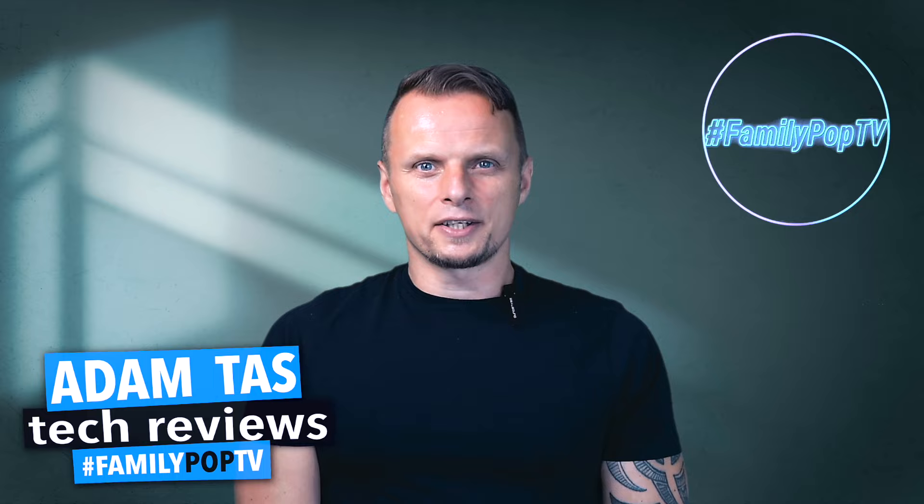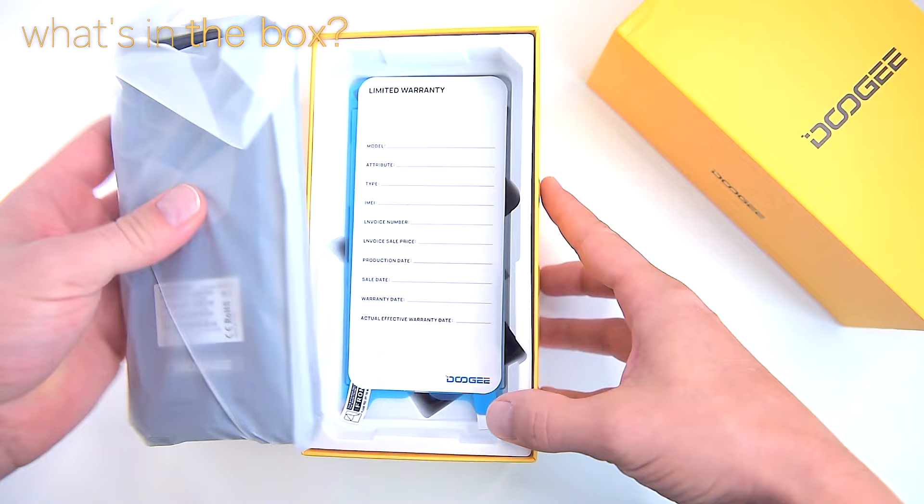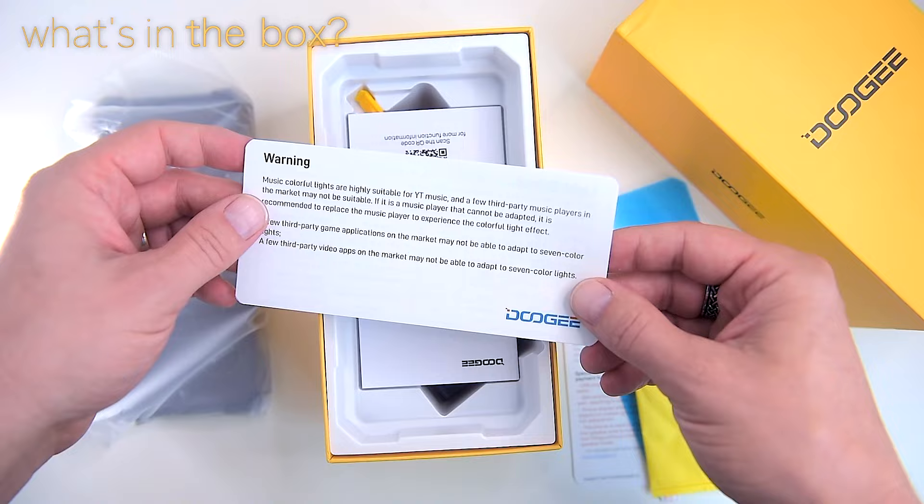Hi, what's up guys, my name is Adam and you're watching FamilyPop TV YouTube channel. In a rectangle-shaped, typical Doogee simplistic yellow box, we can find the phone itself, a 65-watt fast charger, SIM card ejector, manuals, compliance and warranty certificates, as well as a USB Type-C cable.